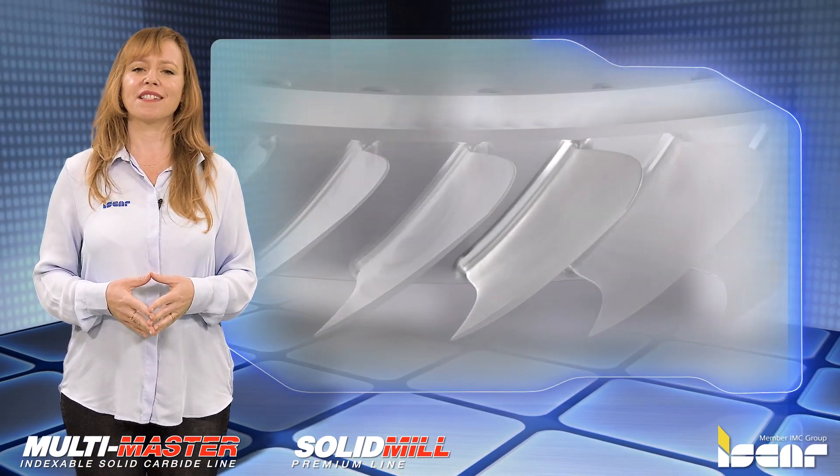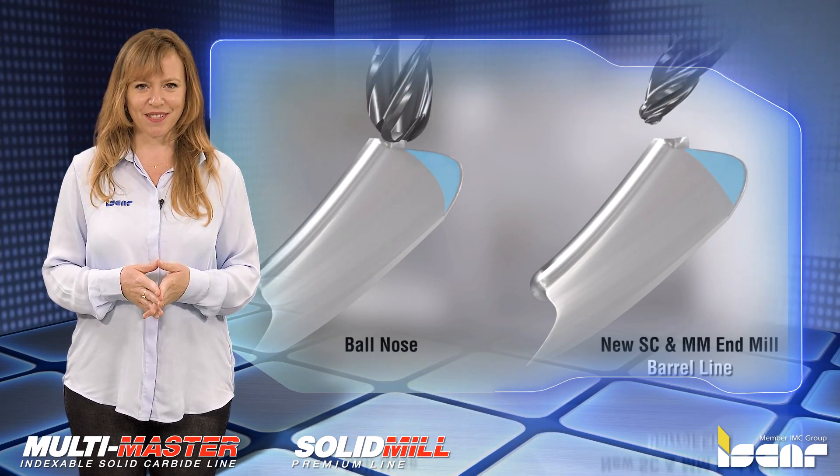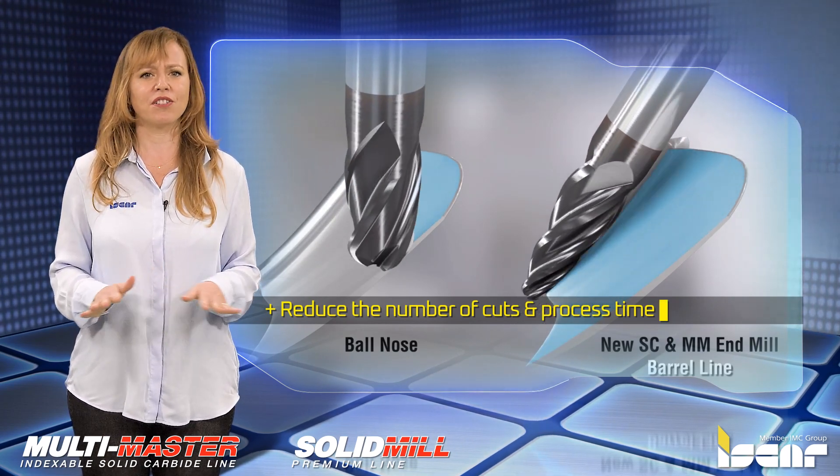These new milling products offer important advantages for semi-finish and finishing applications. They reduce the number of cuts, hence reducing the process time, and the machined area achieves a much smoother surface.